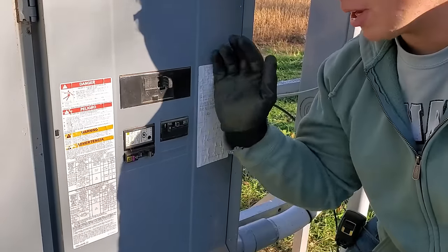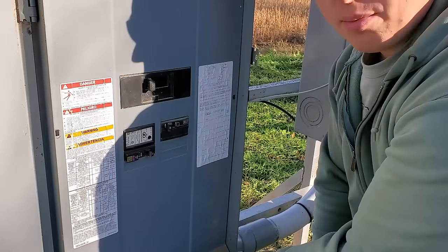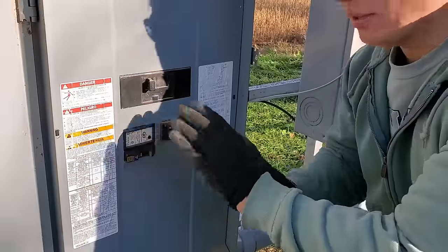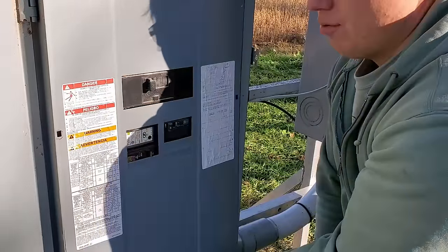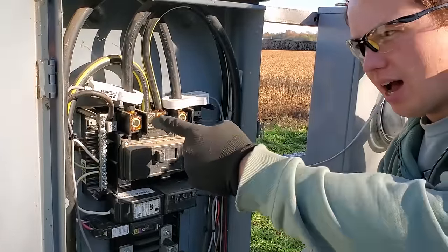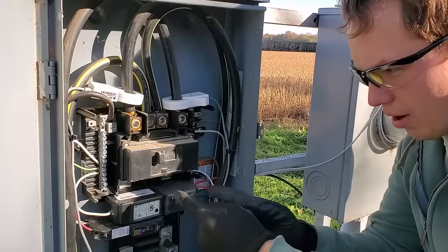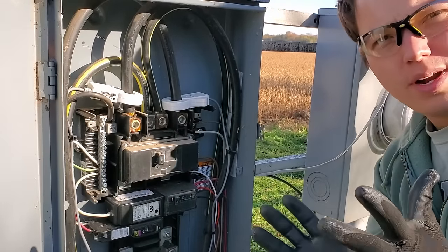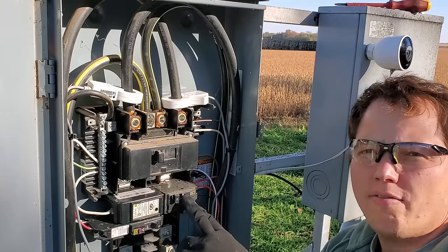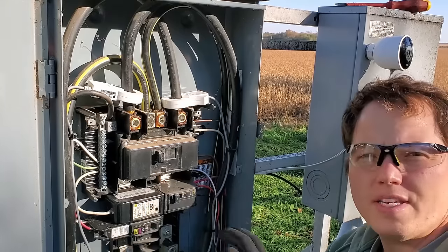Before we open the panel I'm going to turn the main breaker to the off position. That's not going to remove all the power inside the panel, but it does de-energize the portion downstream of this breaker. These top lugs are still going to have power on them, but you still want to treat everything as if it did have power. We know we need the top position for our interlocked breaker, so I'm going to unsnap this breaker and move it down out of the way.